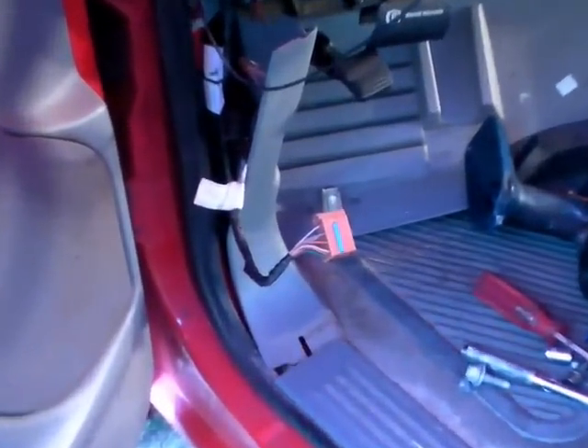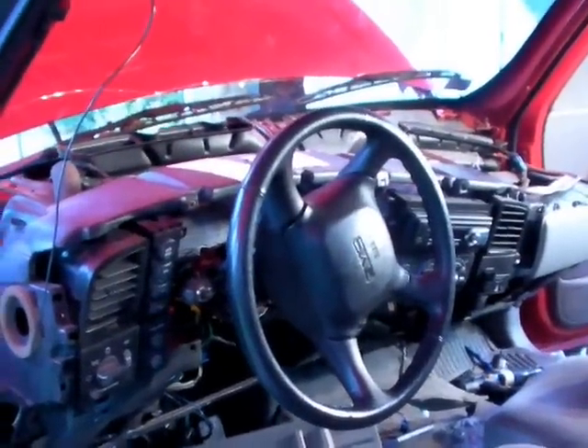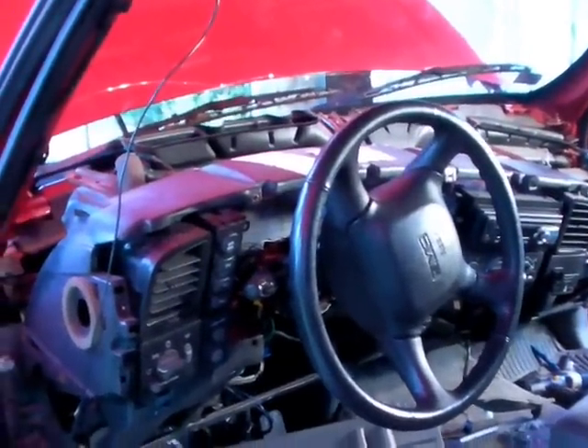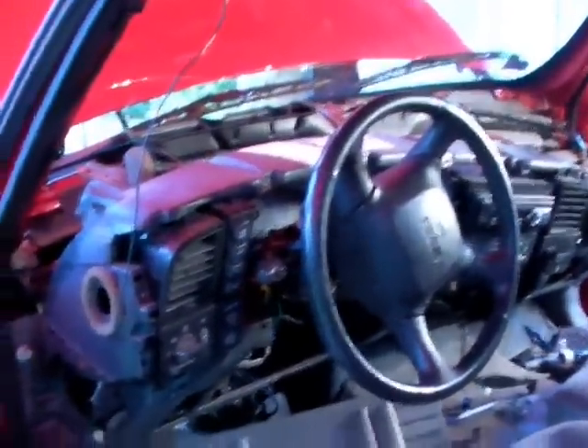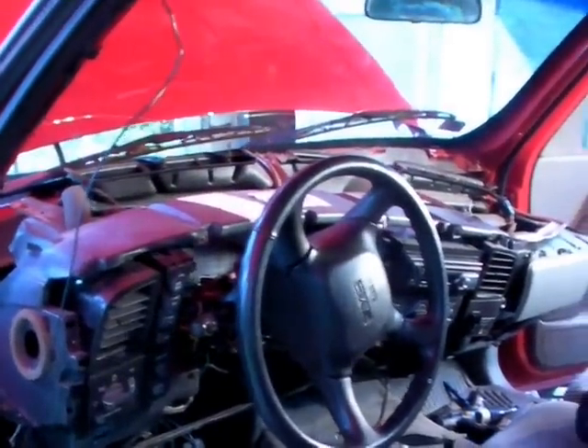I've also removed the orange connector from the little fuse panel — it just didn't look like it was going to loosen up enough. In order to get more movement out of the dashboard and to not apply too much pressure to it, I took the instrument panel out because it was keeping the dashboard from coming out farther.